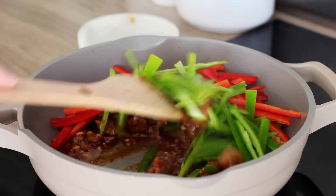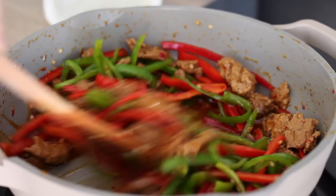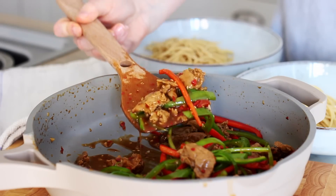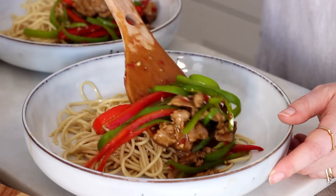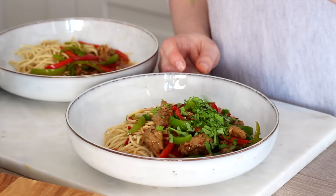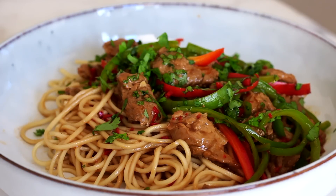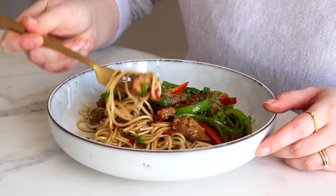I added the peppers into the pan and stirred them through well to get them coated in that delicious sauce. I only cooked the peppers for maybe four to five minutes so they had a nice slight crunch to them still. We had this with some noodles — it obviously goes great with rice too as a side. I then chopped up some fresh coriander to add over the top. Overall it's just such a quick and easy meal to throw together. I'm always cooking with tofu, it's my favourite go-to protein every time, but the seitan makes a nice change in this dish.